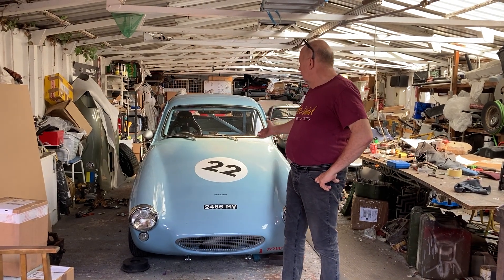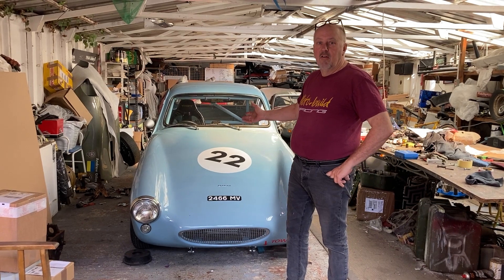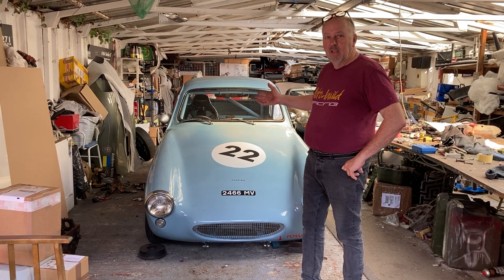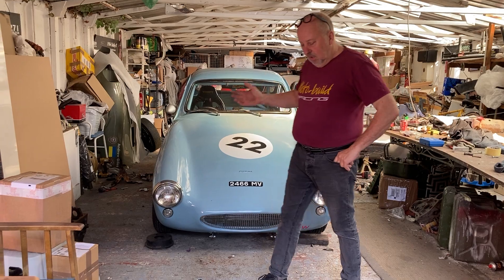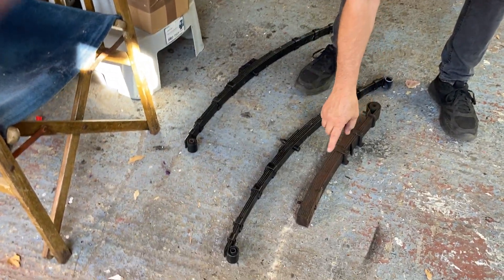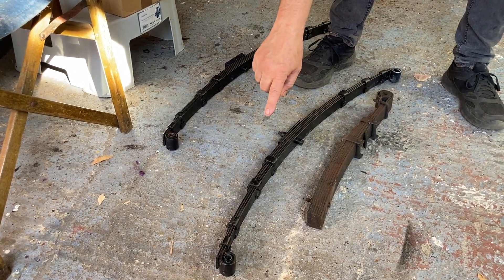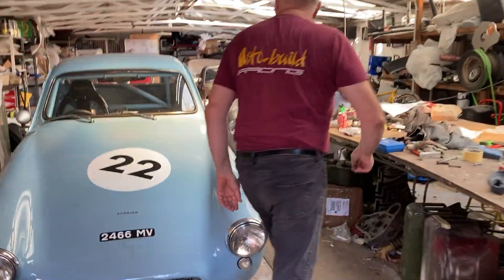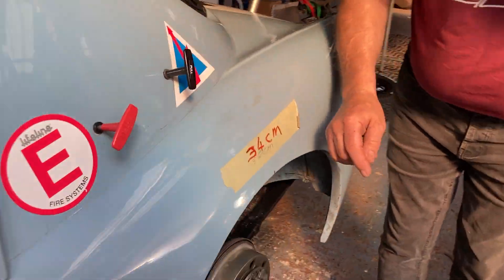This week I've been converting this 1959 genuine Frogeye Sprite into half elliptic rear springs, which I've done before. It's quite a complex operation, especially on a car that's got all the original floor pans in it. Down here is the original quarter elliptic type spring which bolts into the front cavity in the floor pan, and this is what we've put on it — a half elliptic type rear spring.